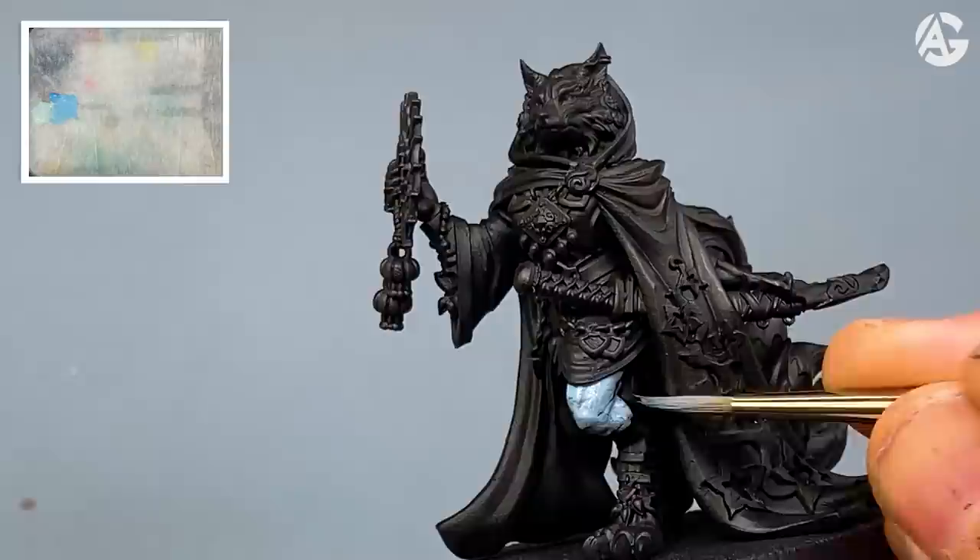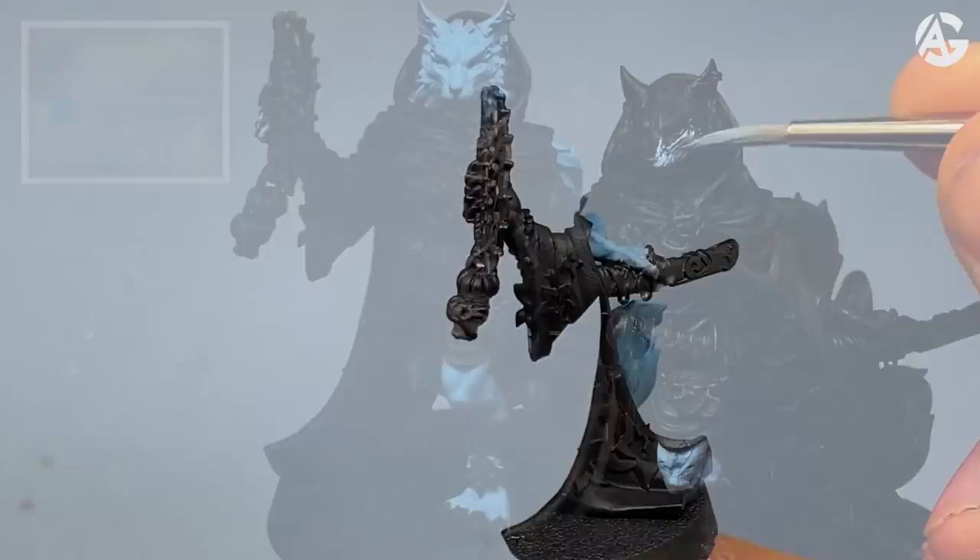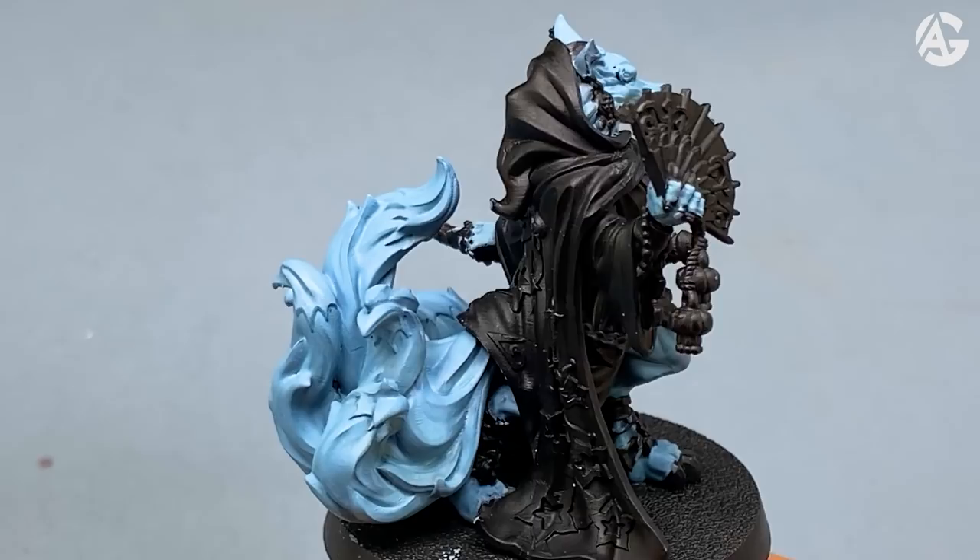I will paint all of the skin. Here you can see the final result — I applied three to four thin layers.